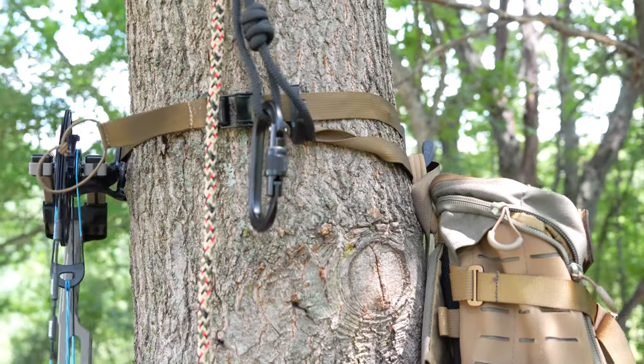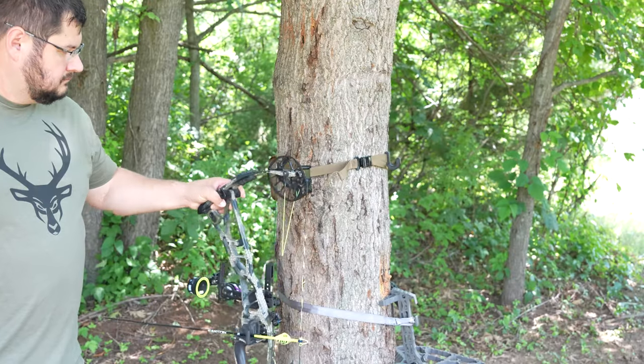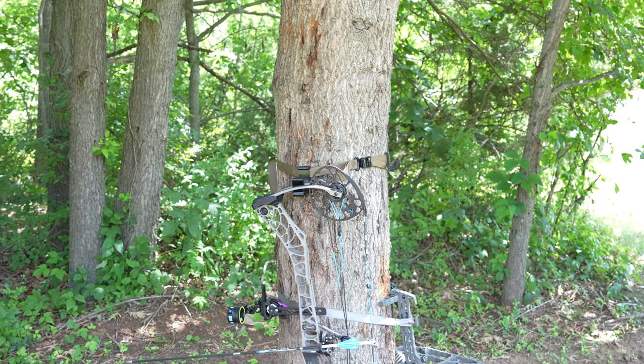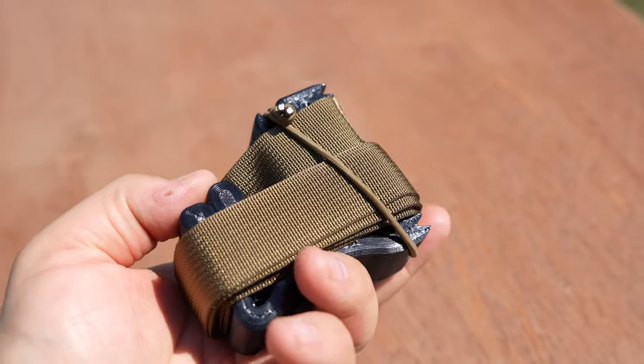It is designed to hang all your stuff in the tree, so you're going to be able to hang your bow on here. It's primarily for split limb bows — that's what it's designed for, and most bows on the market are split limb — but I have hung some solid limb bows on here as well and it does work. It's coming in at 7 ounces.